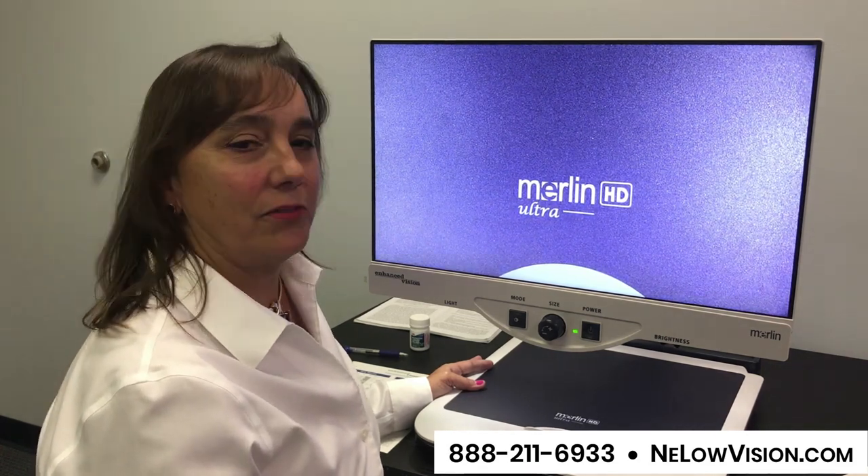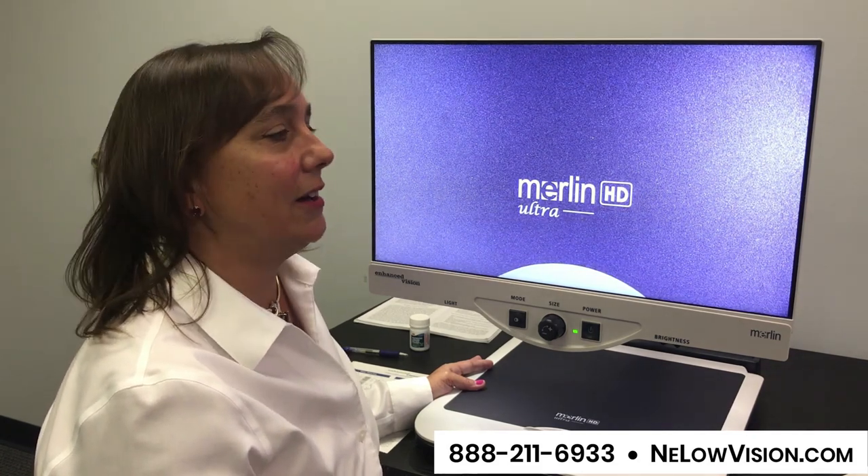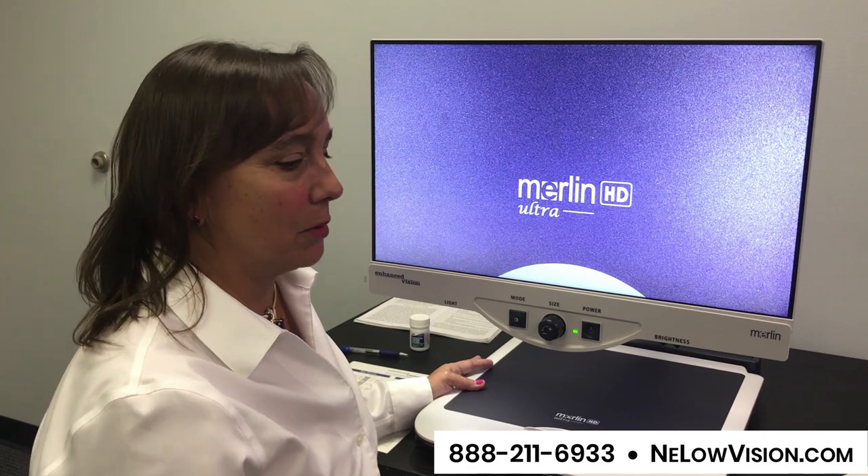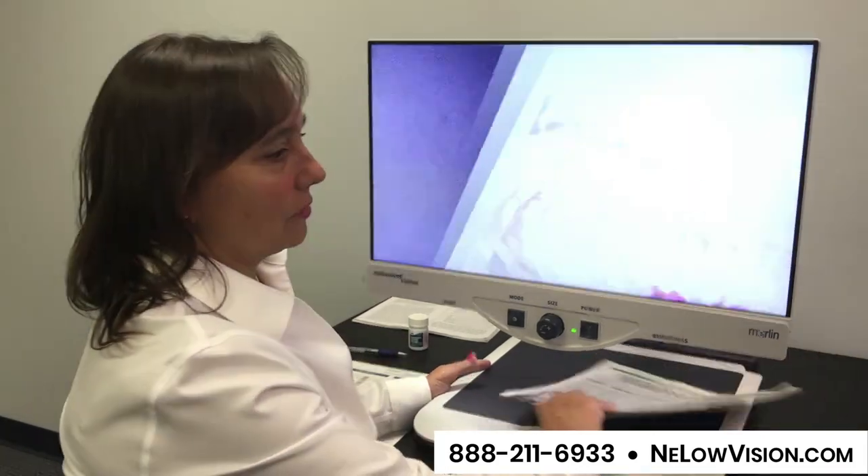I've used a device very similar to this through college and work. I also have macular degeneration, and it has carried me through and given me the ability to read and do just about anything. So I'm going to show you.